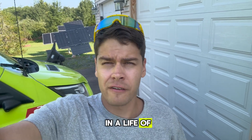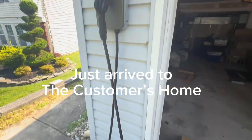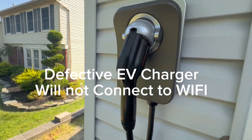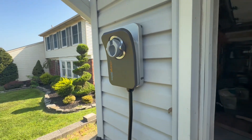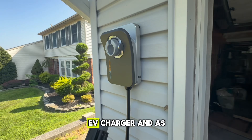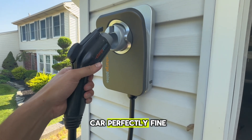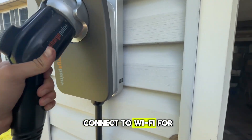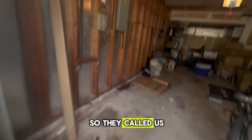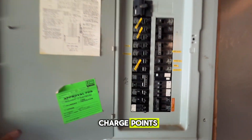We get to the customer's house and here's their Level 2 ChargePoint EV charger. As you can see it looks perfectly normal - it actually charges the car perfectly fine, it just will not connect to Wi-Fi for some reason. So they called us out to get it replaced. They got a replacement unit for free from ChargePoint since it was under warranty.